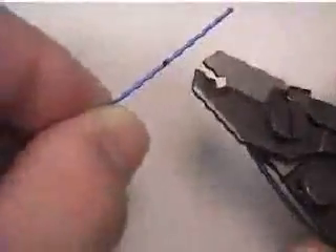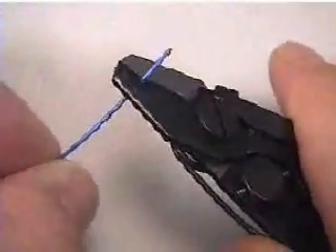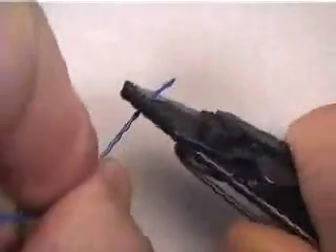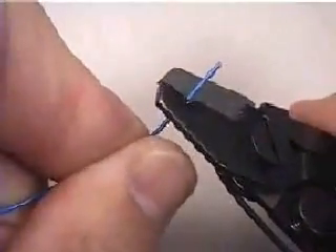Using the buffer stripping tool, remove the measured section of buffer coating, including the protective undercoating. To avoid breaking the fiber, remove the buffer in at least two sections. Carefully inspect each fiber after stripping to be sure the protective coating was stripped off during the process.